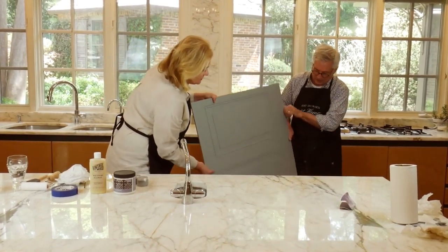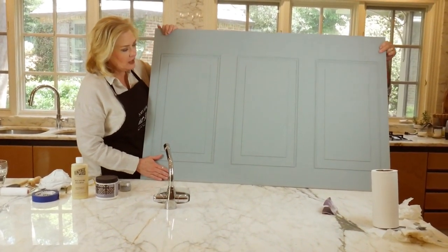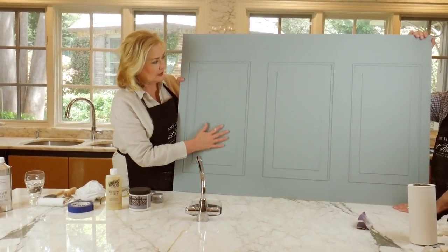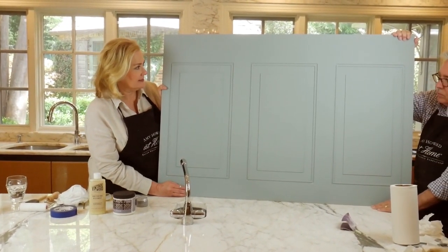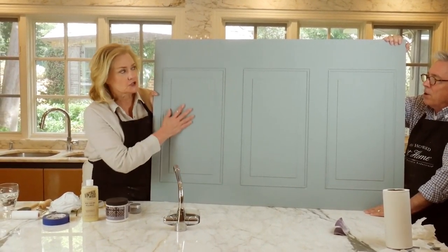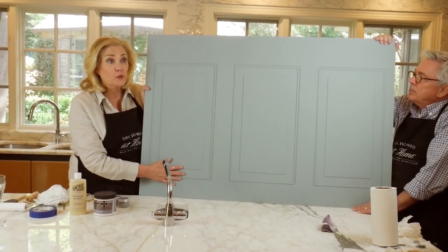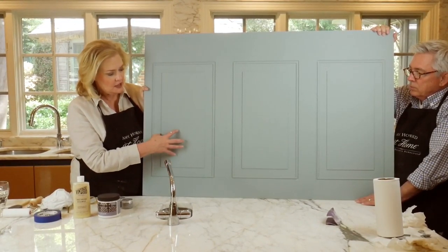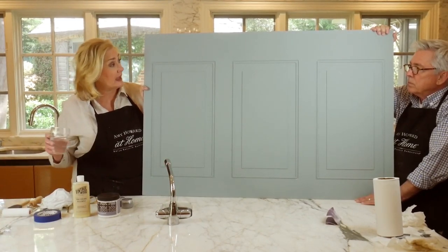This panel kind of has one and a half coats on it. We love using a panel because this may be what your island looks like, or your kitchen cabinets whether they're recessed or raised. Some people will ask: do I have to seal the One Step? The answer is no, you do not — this is the finish. It has a beautiful finish, it's going to wear very well. If you're cooking spaghetti sauce or you have children with hands on the cabinets, you can clean it with Windex or soap and water and it's not going to affect it. You do not have to seal these if you don't want to.